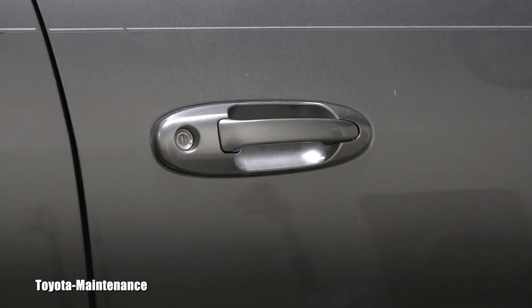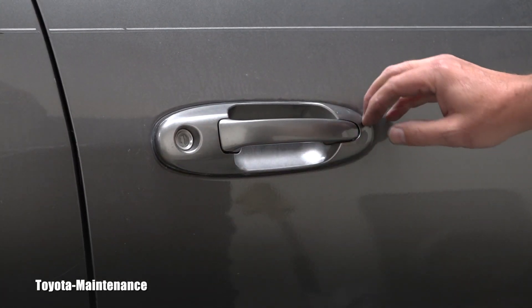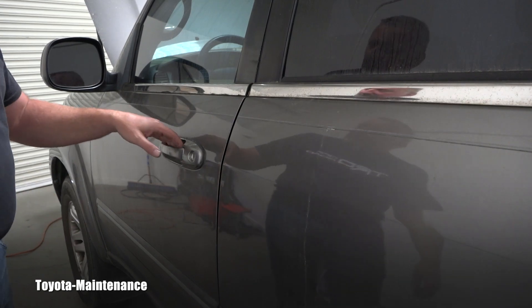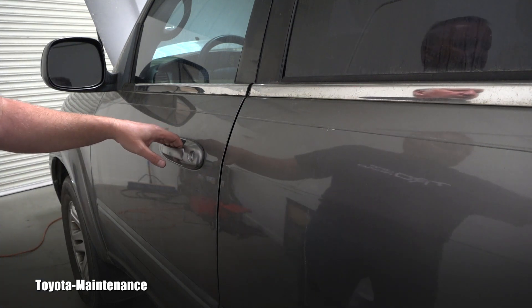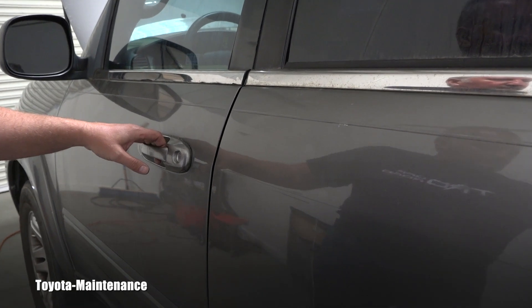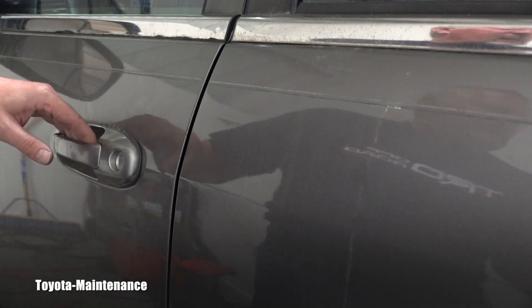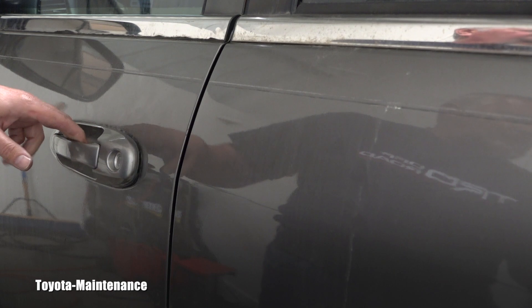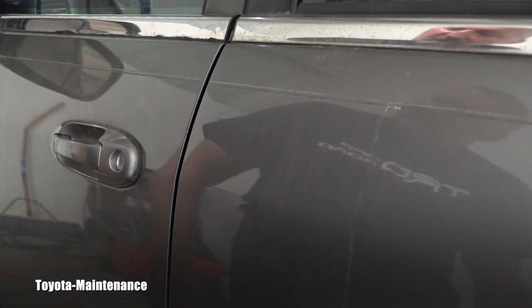If you look at this mechanism, it looks and works really good. Here it is one more time in detail — when I'm opening it, everything nicely works. When I bought this Sequoia I immediately saw that something is wrong here. When I pull on that whole handle, that entire trim is peeling off. So this is what's happening.